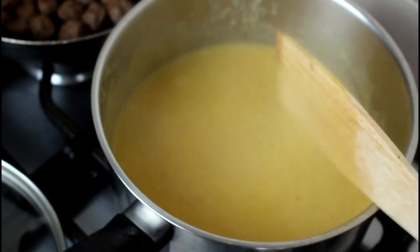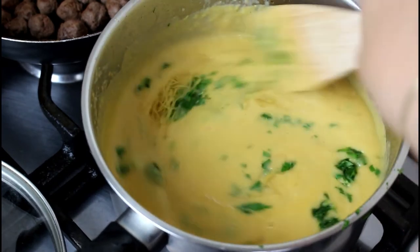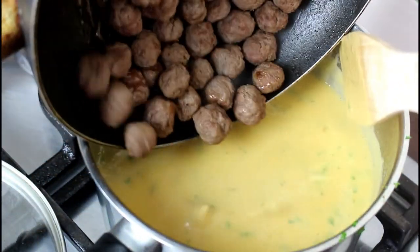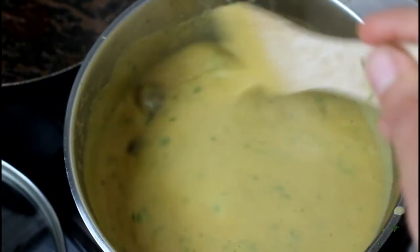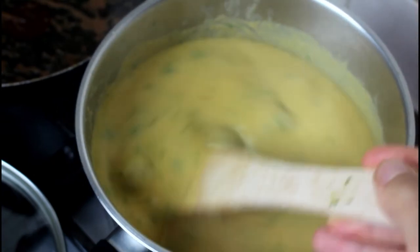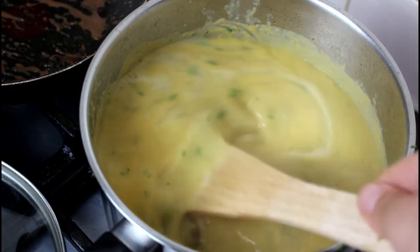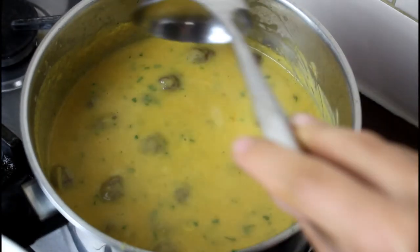Next I'm chopping some parsley and adding that to it, along with some vermicelli — or shaariya as we call it in Arabic — and mix well. It doesn't take long to cook. It looks a bit thick so I'm adding some water. Now the meatballs go in. Add some hot water and mix well. Make sure you taste for salt and it's all ready to serve.